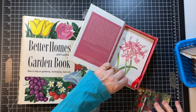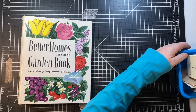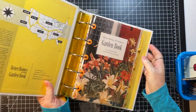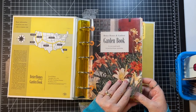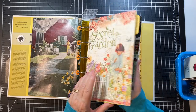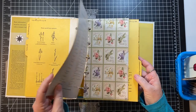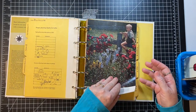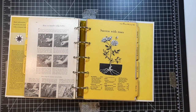So anyway, we have those, but I want to continue today on making pages out of the scrapbooking paper because I'd like to have one in each section and we only have three sections done so far.